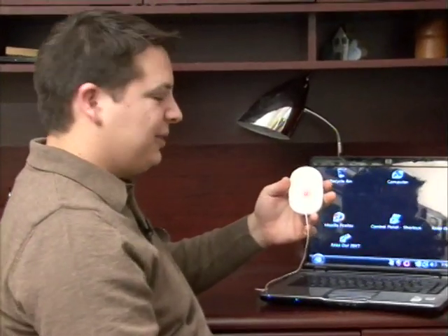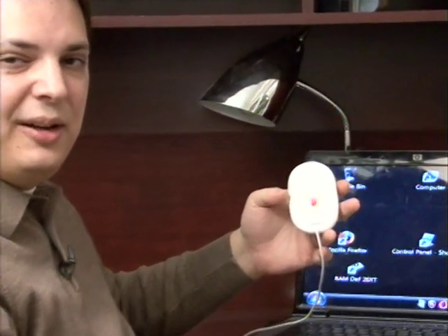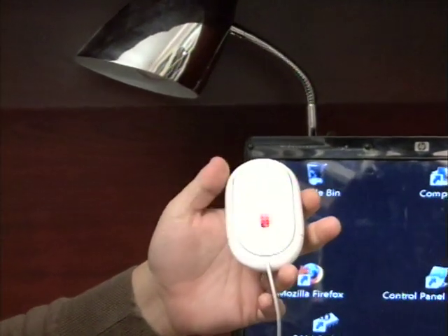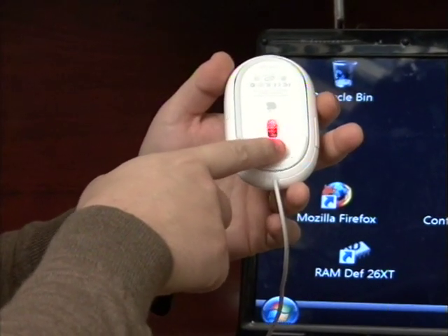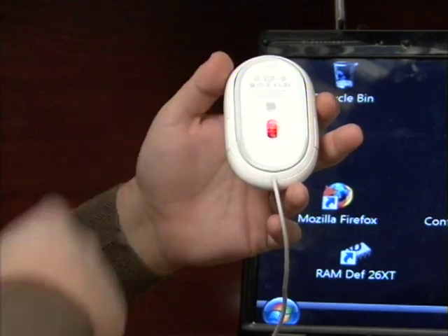One of the first things to check is to make sure that your mouse is actually functioning and that the computer is recognizing it. The way you can tell that is by noticing that this red laser light is showing up on the optical mouse.